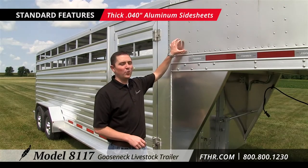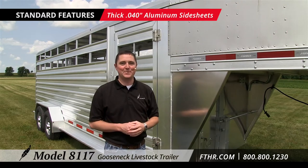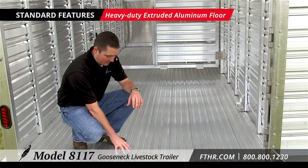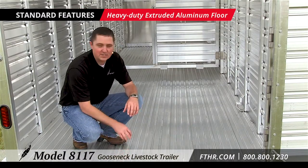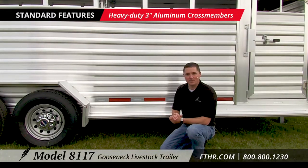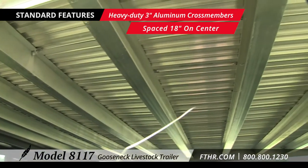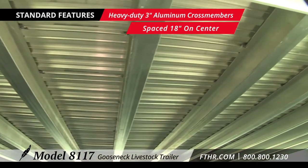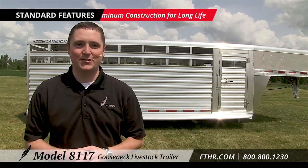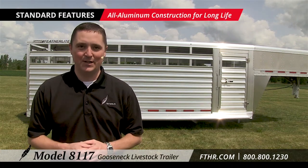Take a look at these thick 040 aluminum side sheets. They're a lot stronger than the 030 used by a lot of our competitors. The extruded aluminum floor really stands up against the heavy loads and wear and tear of your livestock. Heavy duty 3 inch aluminum crossmembers are placed 18 inches on center. This will let you know that your trailer will hold up to the task of hauling the livestock you need.